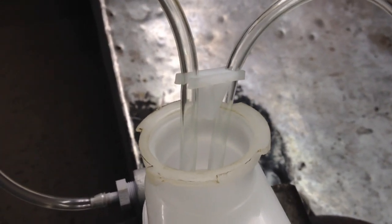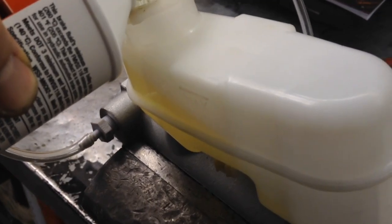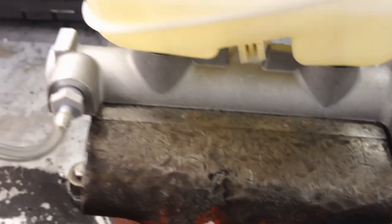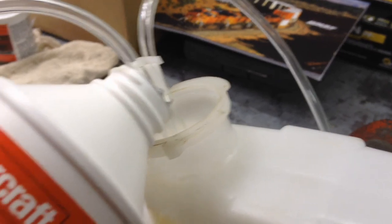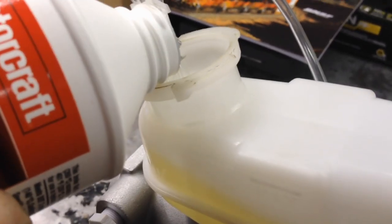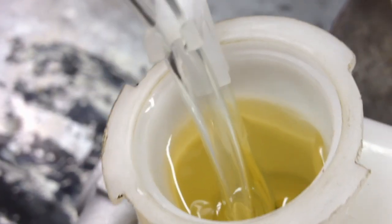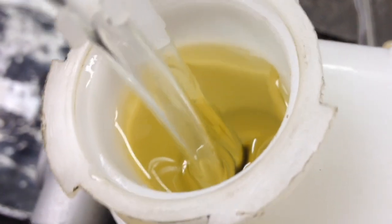Now we need to fill it with brake fluid to the top. Fill it up - you'll be able to see it on the side. I've got it in the vise ready to go. Just keep filling it until it's towards the top. You can see the tubes are fully immersed in fluid and we can start the bleeding process.